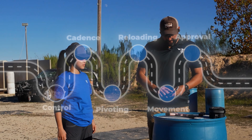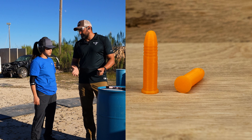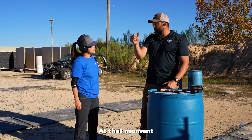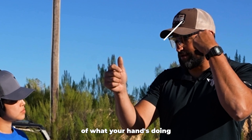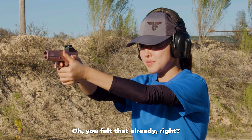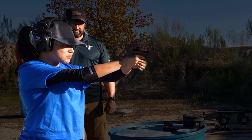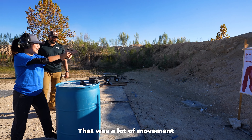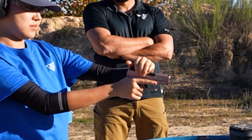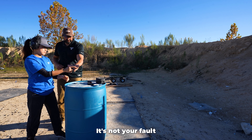Next up, we have control. We have dummy rounds — that's a round that's not a round, it's not going to fire. You think you're going to fire and suddenly hear a click. At that moment, I want you to also be conscious of what your hand is doing. Time to work on my recoil. You felt that already, right? The idea is to keep your hand as still as possible. There's some jumping in there. It's not as easy as it looks. Sometimes they get stuck — it's not your fault. You broke the gun.